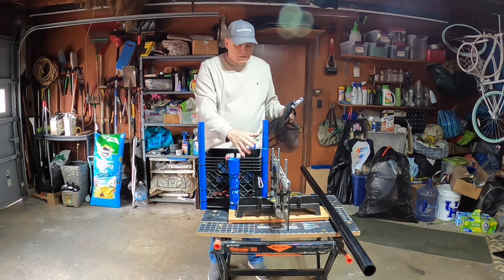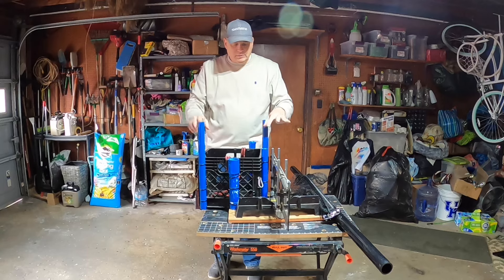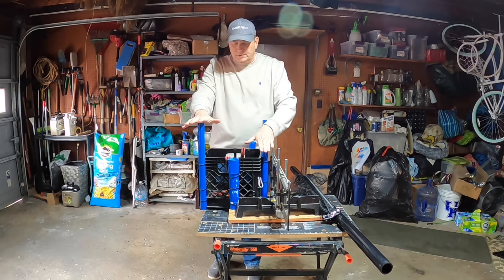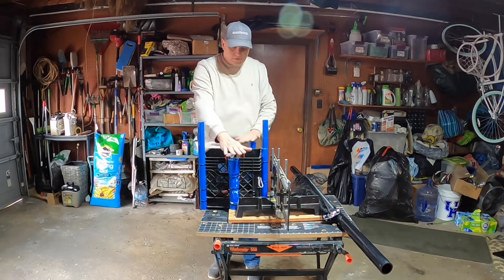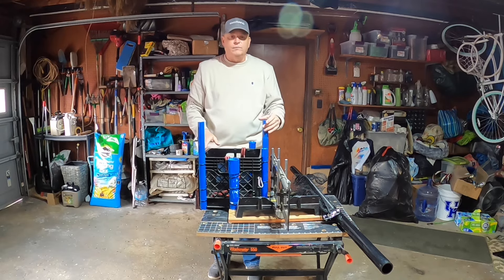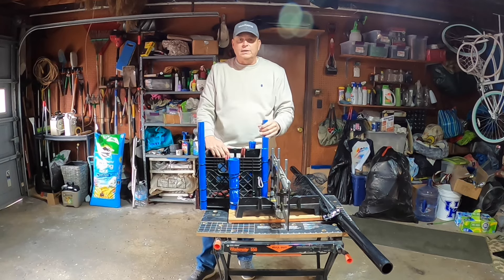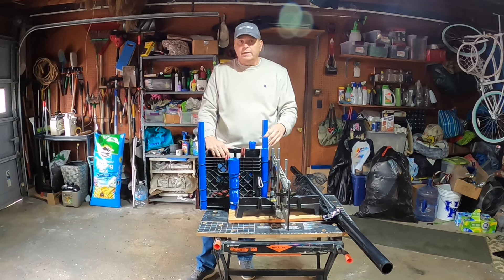These two pieces of PVC pipe are for rod holders but they're too small for some of my rods, so I've got to swap things out. I need to replace at least these three, and if I have enough pipe left I'll replace these two so they all match. This is where I put my safety flag — it also has my white light on top to make me legal at night or at dawn or dusk. So I'm going to be replacing at least these three and maybe all five.